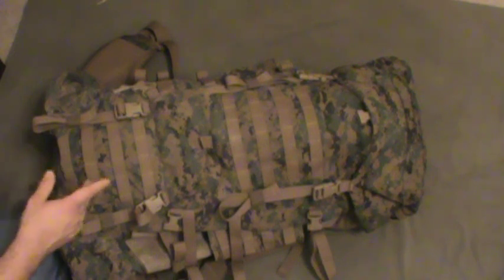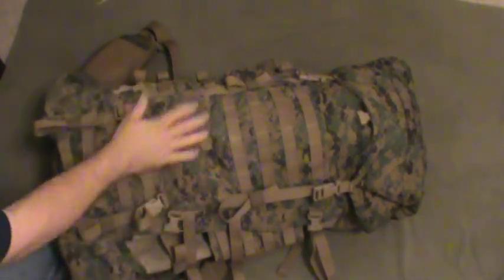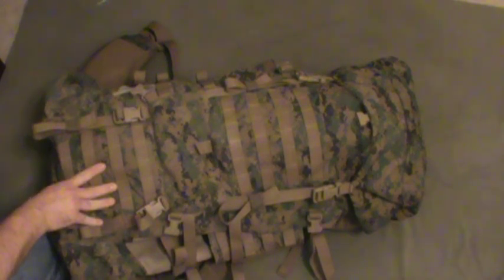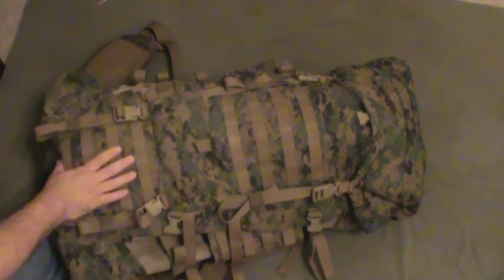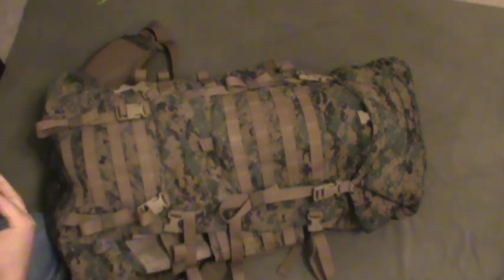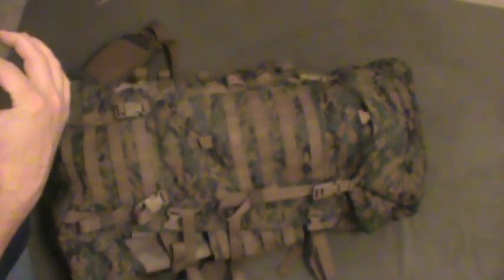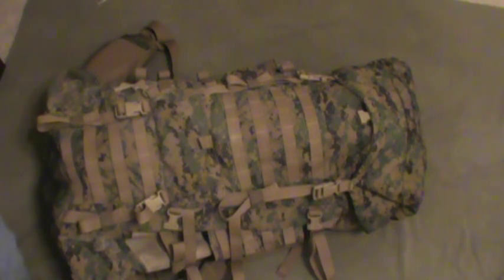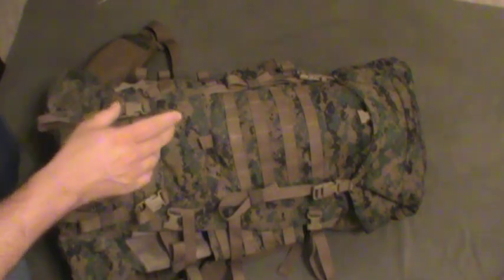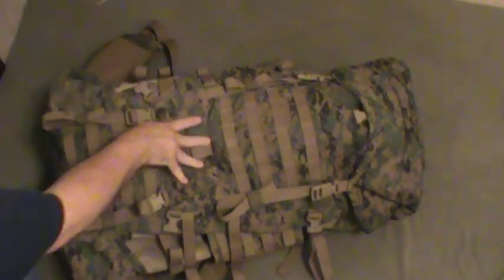That's a considerable savings because the military has gone away from this pack. The Alice pack hung around for years through Vietnam and all kinds of stuff. Arcteryx — who makes really good hiking packs — was making this for the military. But the problem was something on the shoulder strap system interfered with the load bearing equipment the military had adopted for its soldiers. The straps on this interfered with their vest carriers, their plate carriers. So the military dropped the pack and asked for a new one. Now they have a new pack — it kind of looks like the Kelty, made by Eagle Industries — and it's around $400.